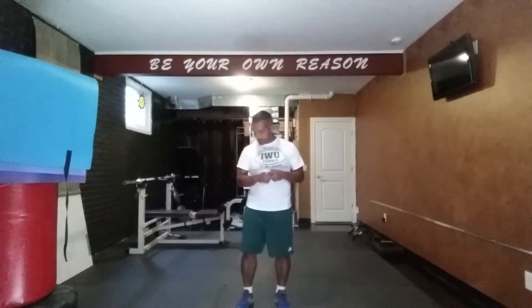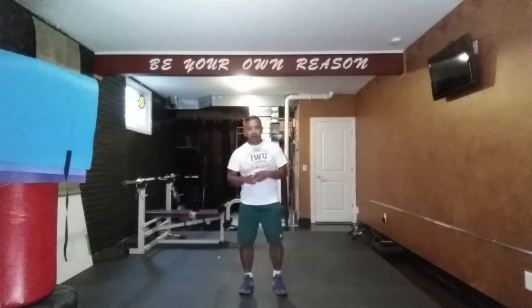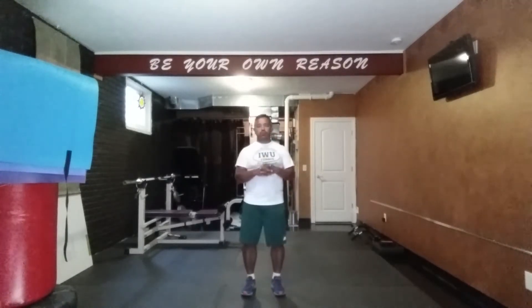Our spoke exercises are all going to be leg-based exercises today — I thought that would be a good thing to hit. The basic premise of what we're doing is just bodyweight exercises.